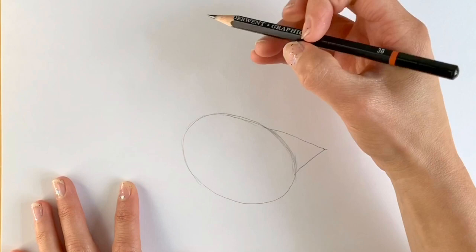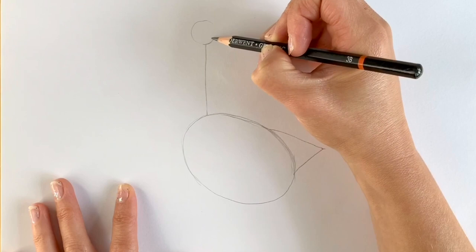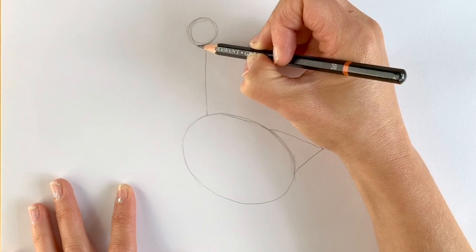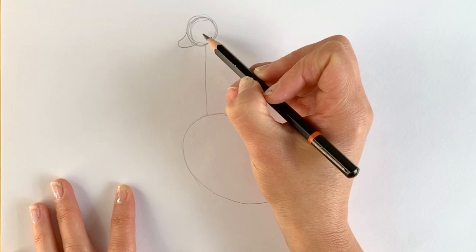Now for the neck, which is literally just a long stalk like this, and then a circle on top of the stalk — again, just a rough circle; it doesn't have to be perfect, as you can see mine is not. And then the little beak on the left hand side, just something like this. And then the eye — just another little circle.